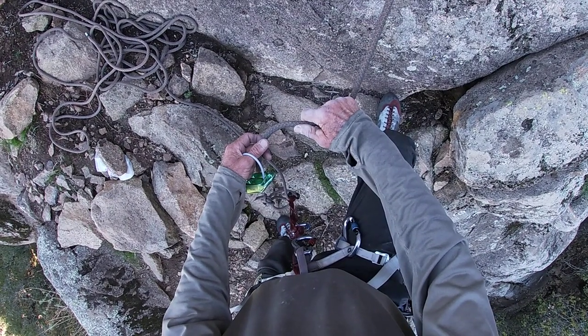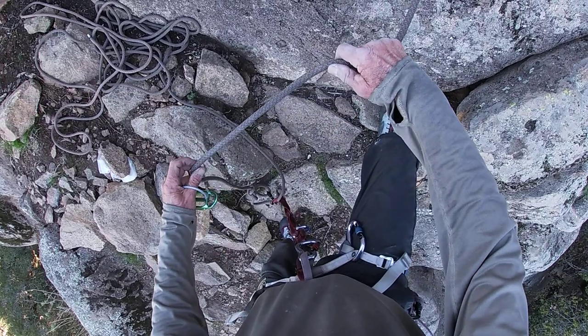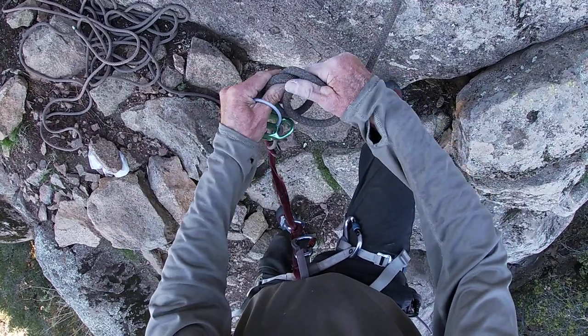I'm going to show you Alpine Savvy's improved clove hitch. To make a clove hitch, make a loop, make another loop, take this one, put it behind the other one.